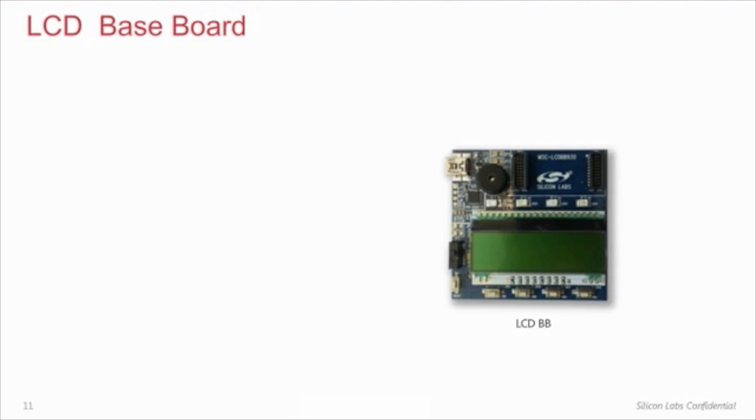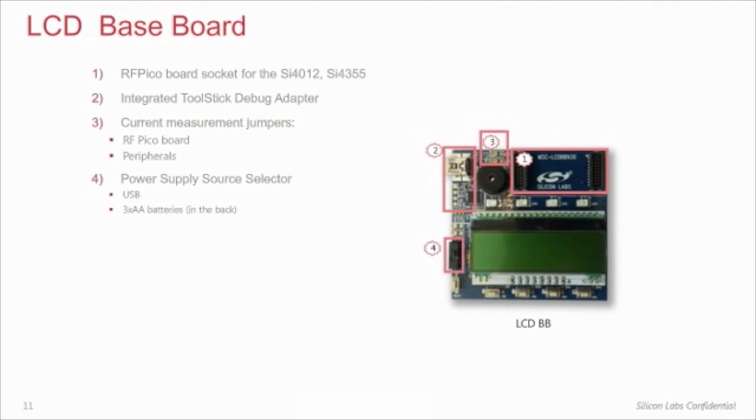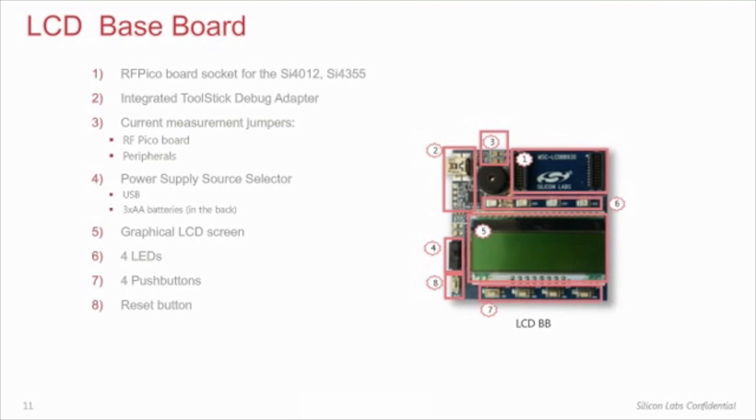The LCD BB shares many of the components of the WMB, such as the RF Pico board socket, the integrated debug adapter circuitry, certain measurement jumpers, power switch, LCD, LEDs, buttons, and a buzzer. However, as opposed to the WMB, it has a fixed F930 host MCU and there are fewer test pins available.